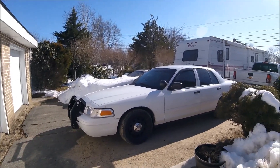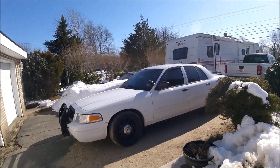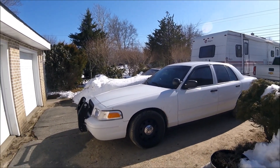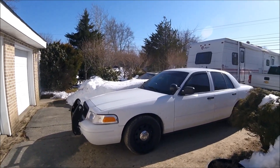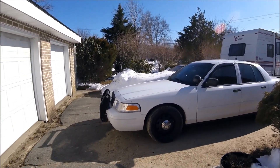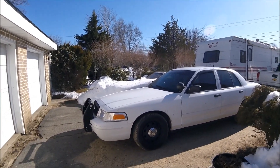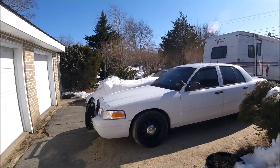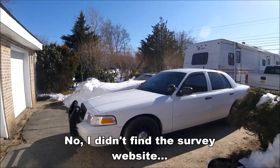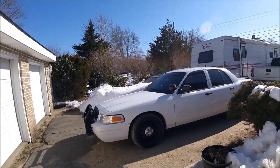I would definitely go from 2008 and up, maybe even 2006 and up. All the years for Crown Vics are generally good, but I would still personally stay away from 2003 and 2004 because I've just heard a lot of bad things about them. I know people will comment saying they have a 2003 or 2004 with no issues — that's just what I've heard from the Crown Vic community and from surveys.